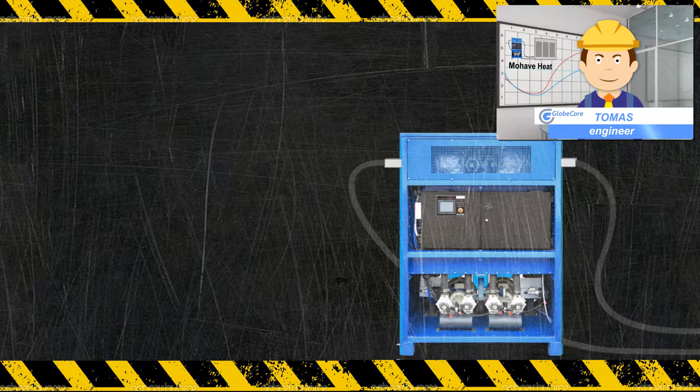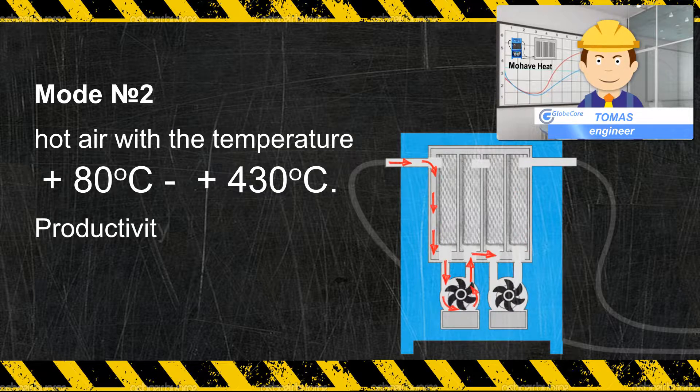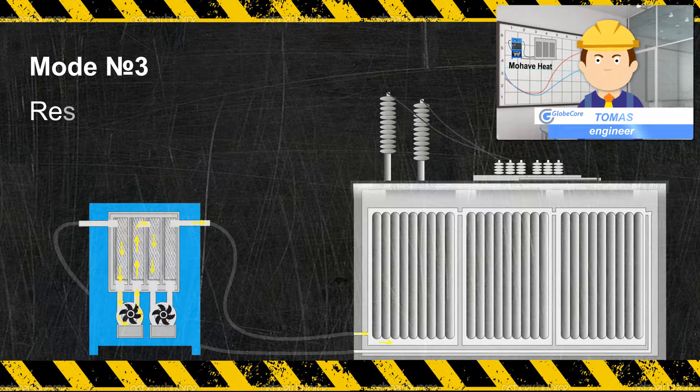This equipment provides hot air with a temperature from 80 to 400 degrees Celsius at up to 200 cubic meters per hour, which can be used to dry solvents such as silica gel and zeolite. Temperature regulators and frequency converters provide the lowest possible power consumption.